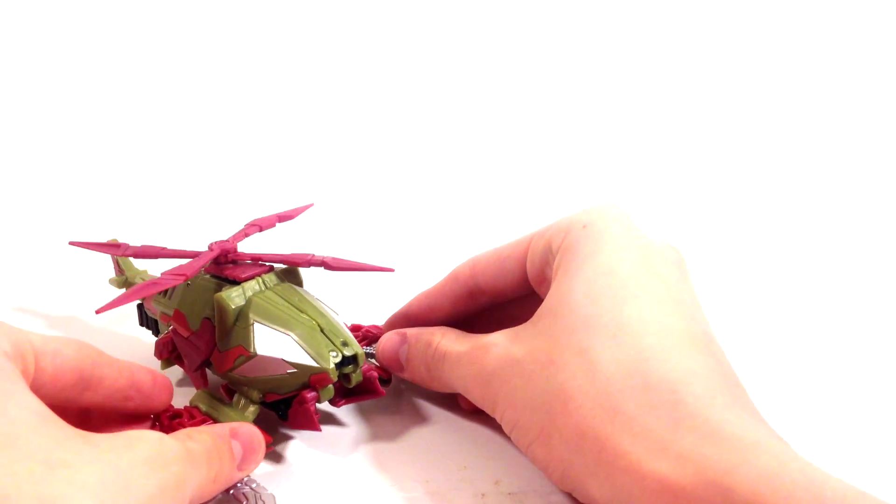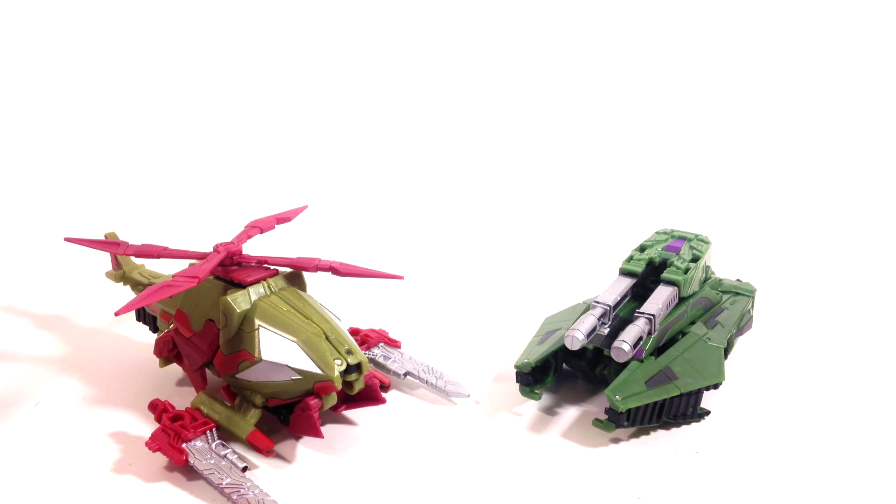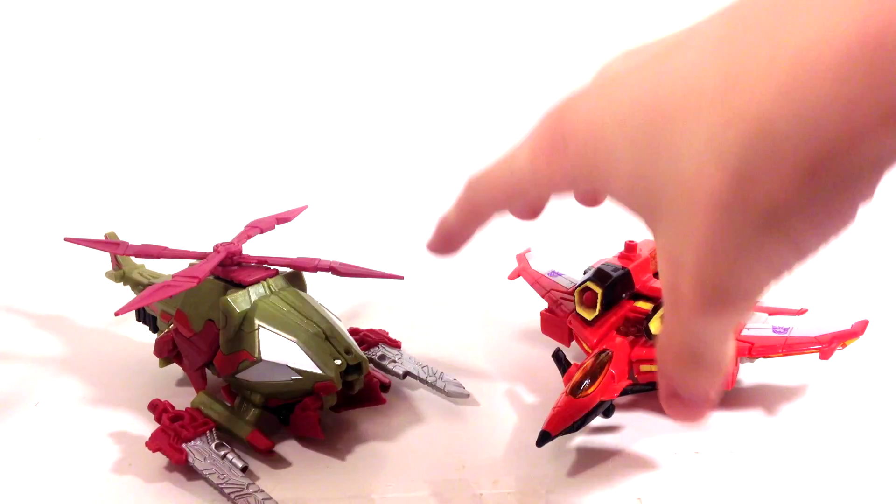Now we can do the size comparison. Setting Vortex there — here he is with his buddy Brawl. I do think that all around, Vortex is the better figure, because Brawl's robot mode isn't as good as his vehicle mode. His robot mode suffers a lot from kibble, but Vortex doesn't suffer from that. Taking away Brawl, here is the Armada Starscream Deluxe figure — the same size, both Deluxes. So I think that works pretty good.